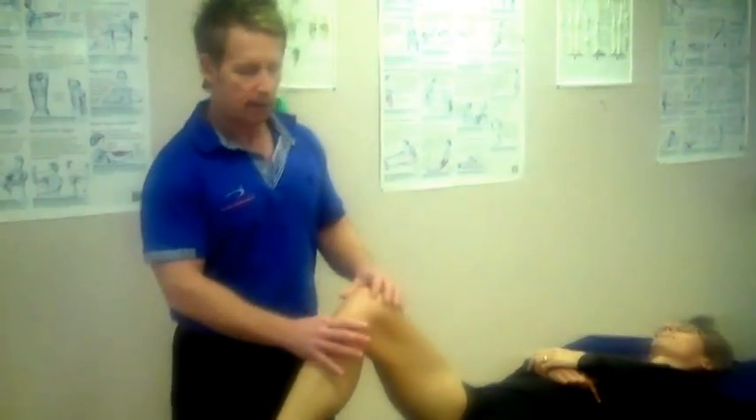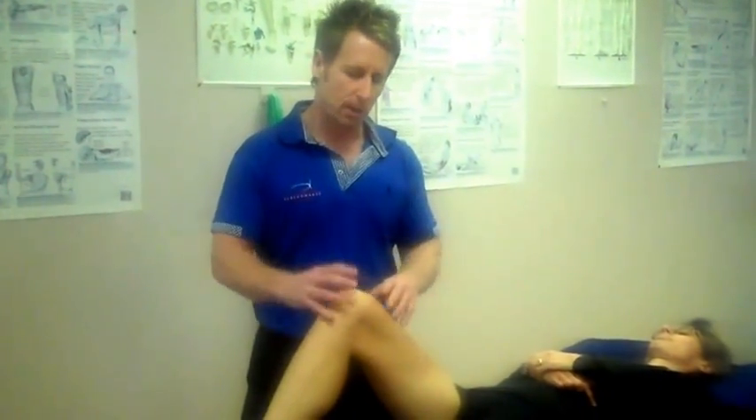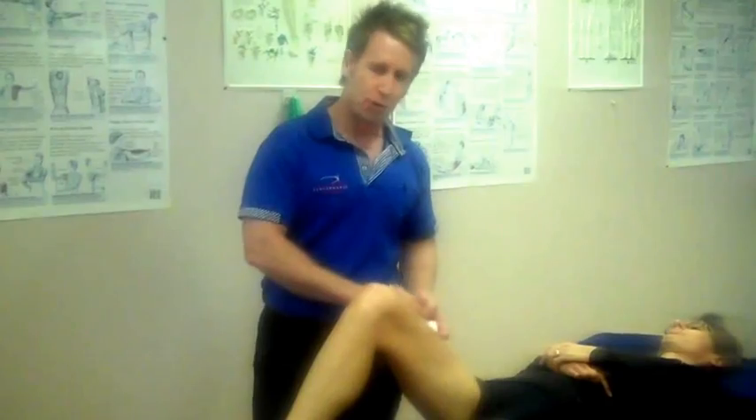When the rectus femoris is tight, it can affect the patella femoral joint. It can also affect the movement of the hip, and if it's tight bilaterally, you will get an anterior tilt of the pelvis, which will give you back pain. So it's important that you are able to identify tightness within it and then treat accordingly.